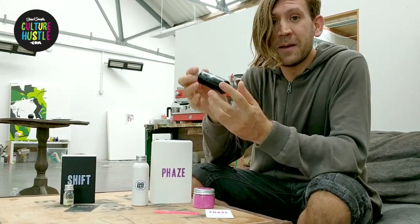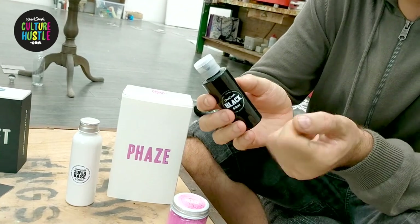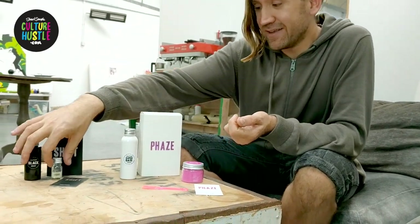Shift uses Black Too, which we all know is the mattest, flattest black paint in the world. But we've created something else to go with it this time.